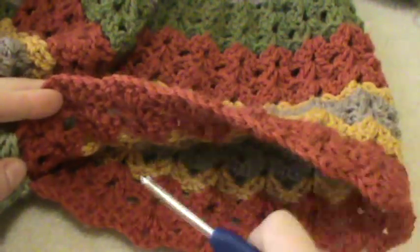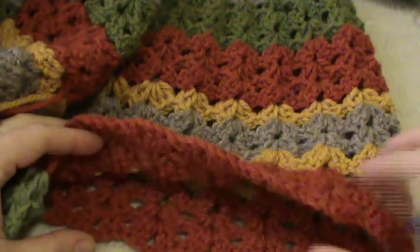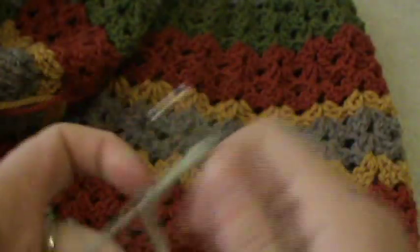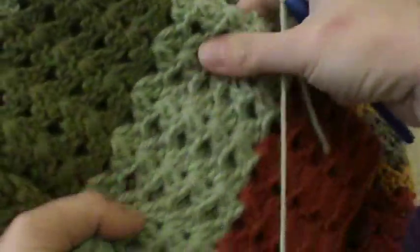Here I have the 13 shells for my sleeve. I found out it was a little bit larger than I expected. So I can make it smaller by working the shells with just one chain space in between them instead of two. As you can see, there's really no visual difference, but it's a little bit smaller — not as large.